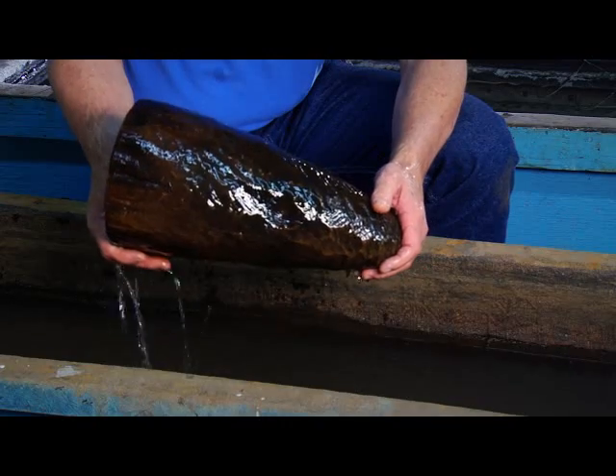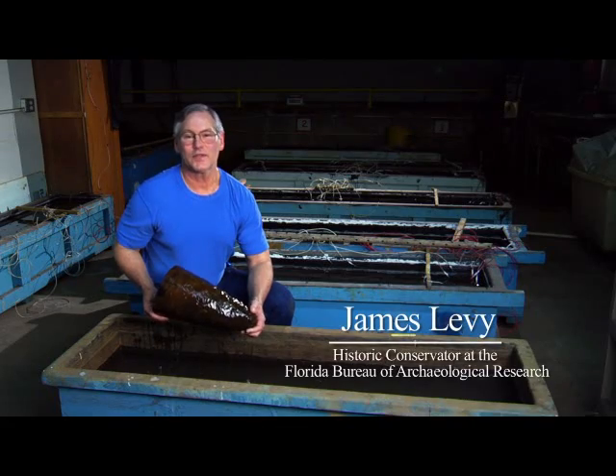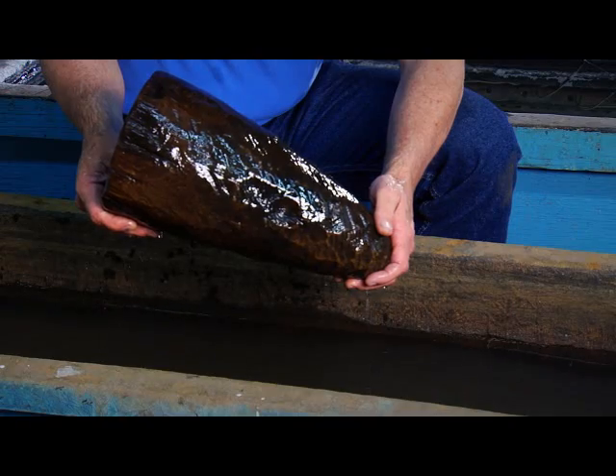What happens to an old piece of wood and watering? When a piece of wood is submerged in water for a long time, the woody structure starts to break down.